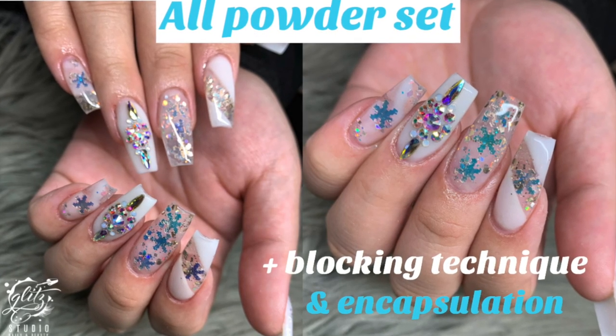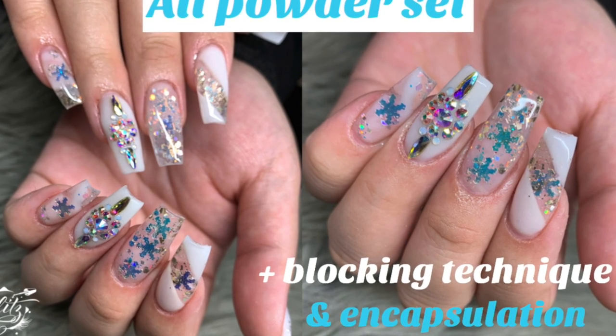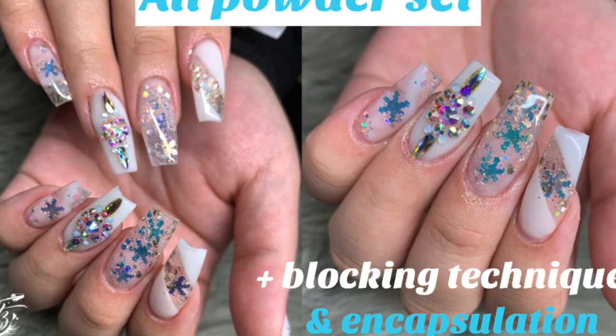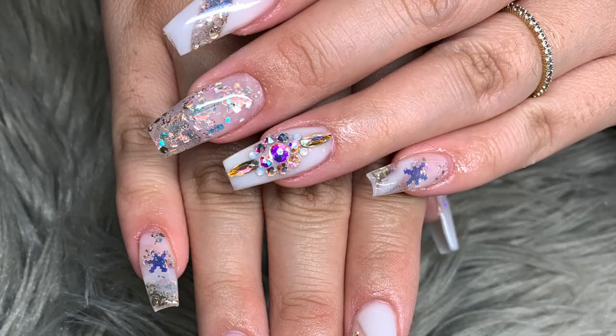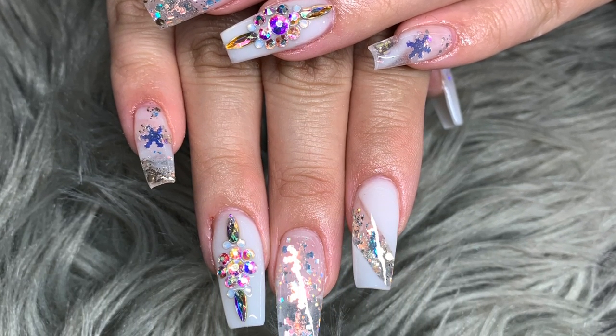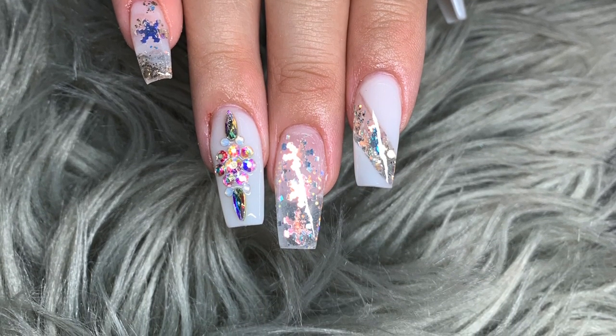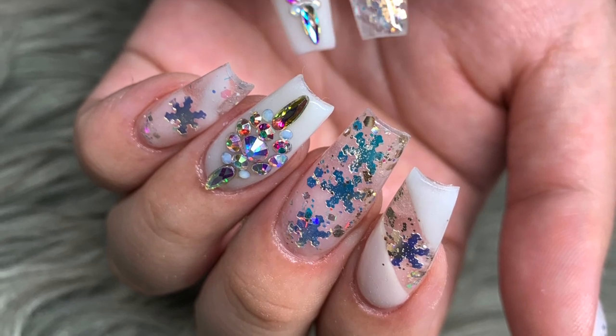Hey good squad, hope you're doing well. In this video I'm gonna show you guys how to create this winter wonderland theme look with encapsulated snowflakes and the blocking technique done on the index finger. However, I was not able to film the bling part nor the buffing towards the end because my camera died, but I do have enough footage to show you guys the process and how this set was created.